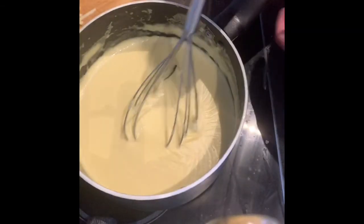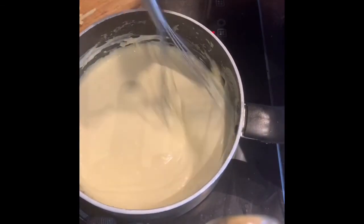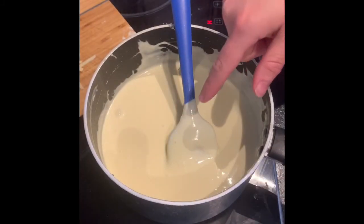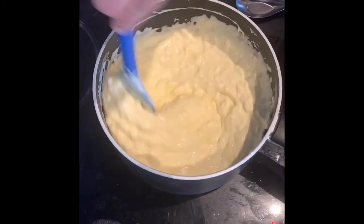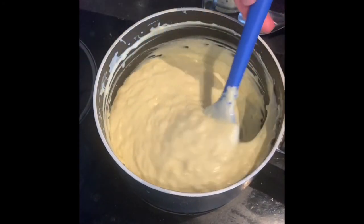The sauce has been infusing with the bay leaf and the cloves, so just before we add the cheese in, lift them out and discard them. Then to your white sauce, add in your cheese and mix it in, putting it back over the heat just to heat through so that the cheese melts.